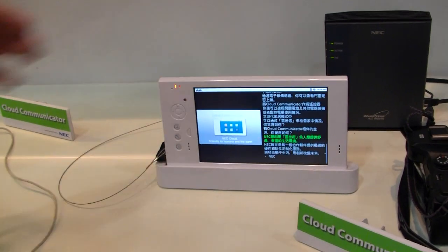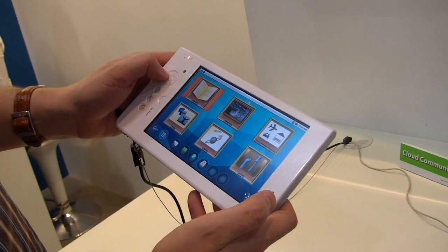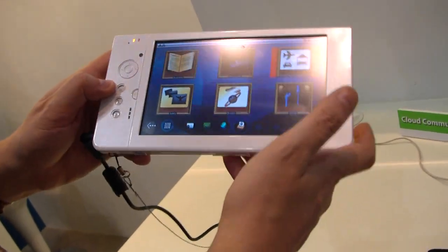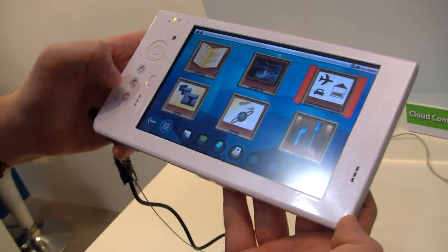This is more like a stand. We have speakers on both sides, a little cursor navigation, and the typical Android buttons for going back, heading to the menu, and to your home screen.